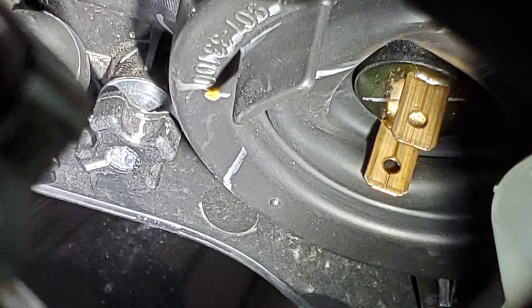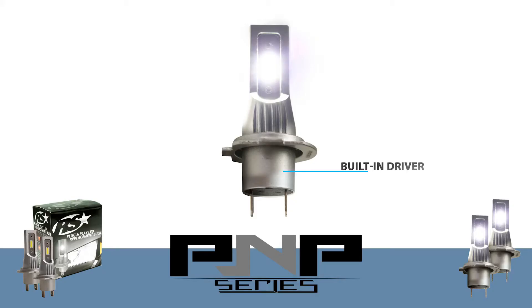Furthermore, the plug-and-play LED headlights are engineered with a built-in driver that exceeds thermal conductivity standards for superior heat dissipation. This internal driver makes the P&P series the perfect LED headlight kit to use where space is limited and an external driver simply won't fit, such as in motorcycles, ATVs, and snow plows.